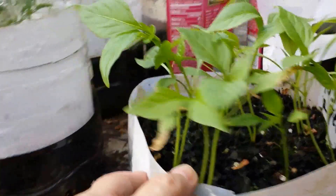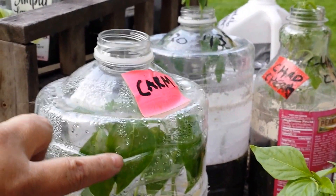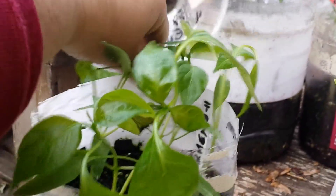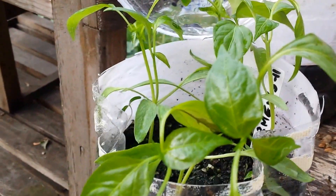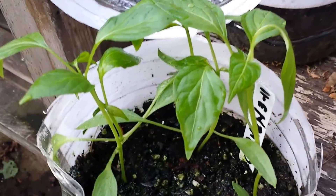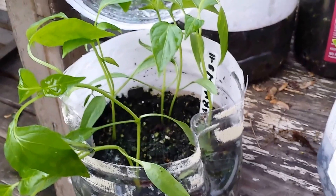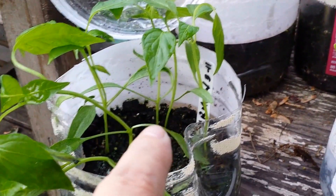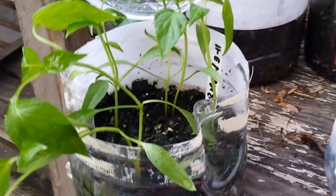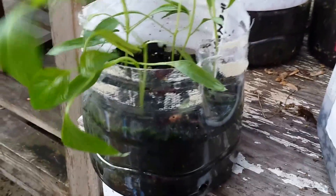Now we've got the last pepper, and then we'll get to the tomatoes, which are ridiculously late. This one's my other favorite — it's Carmen. A real thick, meaty, red, sweet pepper. Look at those. This went in March 11th, and I'm counting eight plants, and I will separate them out. I put two seeds in one hole in case one didn't come up, but I've learned these can be separated very easily and they withstand that little mini trauma and grow just fine.